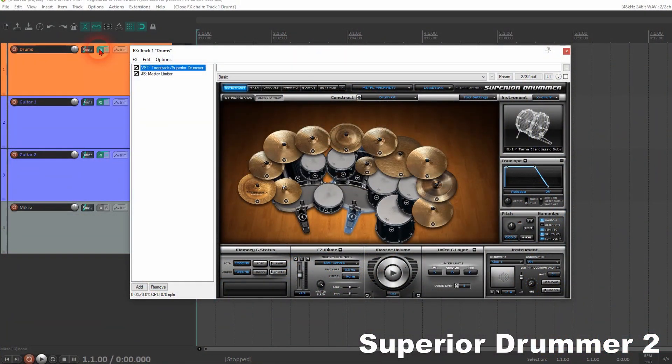For the drums, I still use Toontrack Superior Drummer 2 — yes, it's version 2. I think Superior Drummer 3 is already out, but I'm super happy with Superior Drummer 2. And I sometimes use Cult Drums 2 for the raw black metal stuff. But I gotta say, the loading times of Cult Drums 2 are insane. I don't know what's wrong with the software, but if you want to change the sound of the snare or the bass drum, you gotta grab a coffee. Maybe it's my fault. I still use it.